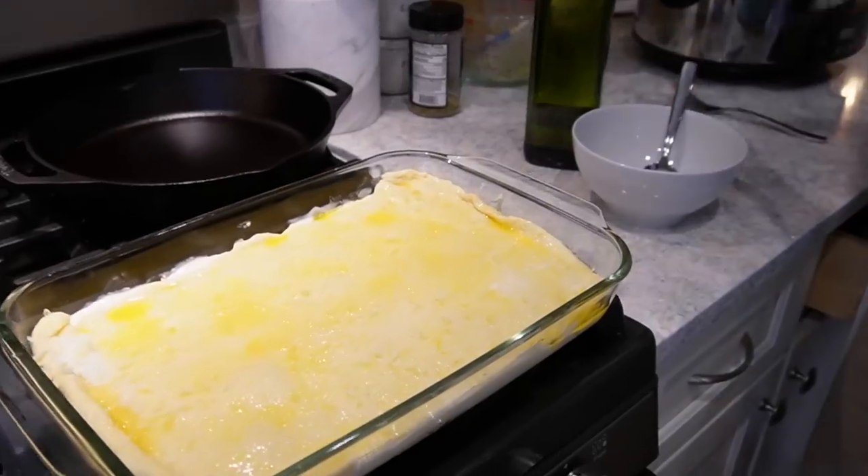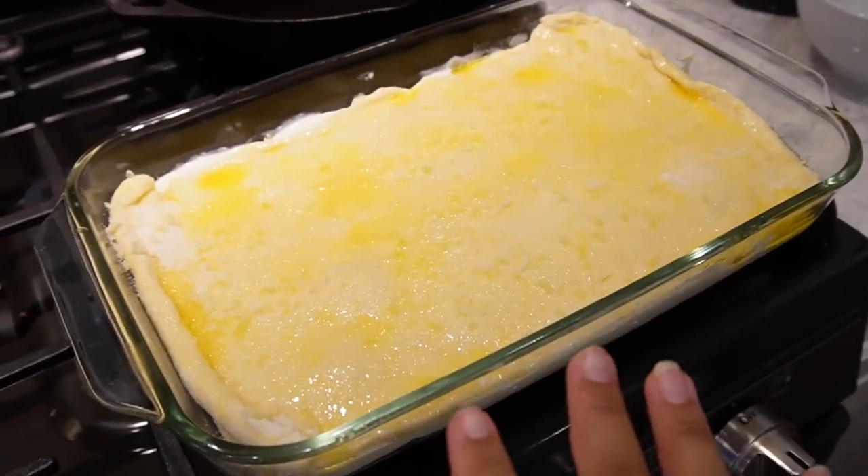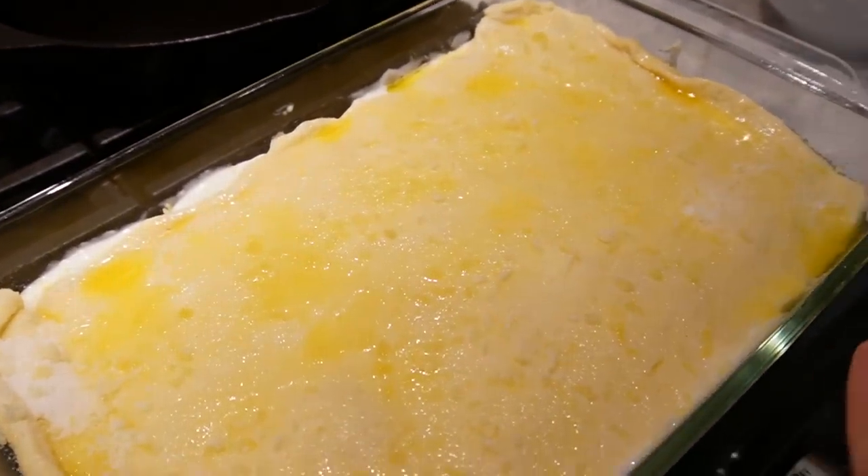Alright, this is going into the oven at 350°F for 30 minutes until it is golden brown on top.